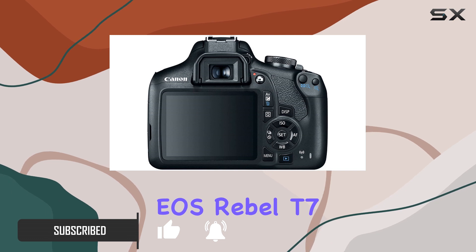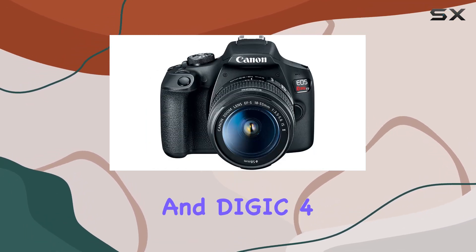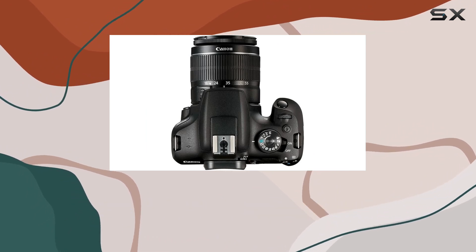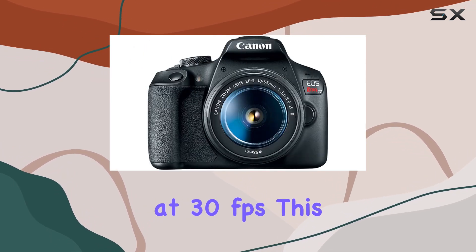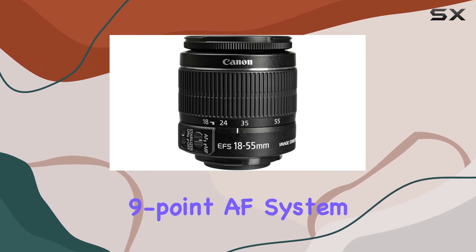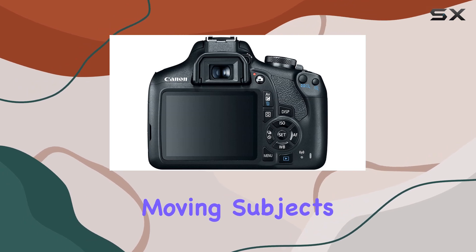The Canon EOS Rebel T7 boasts a 24.1MP APS-C CMOS sensor and DIGIC 4+ image processor, delivering impressive speed and exceptional image quality. Whether you're capturing stills or diving into full HD 1080p video recording at 30 frames per second, this camera performs admirably. The 9-point AF system with the center cross-type point ensures sharp focus, even on moving subjects.